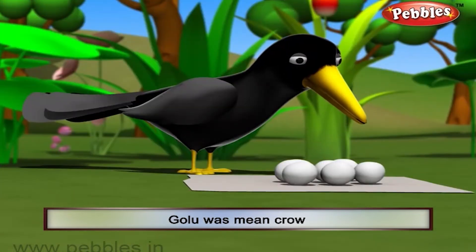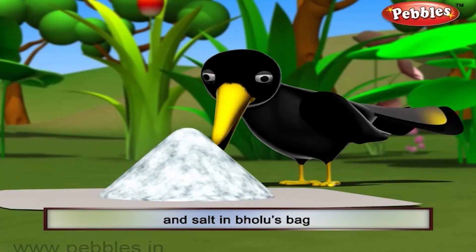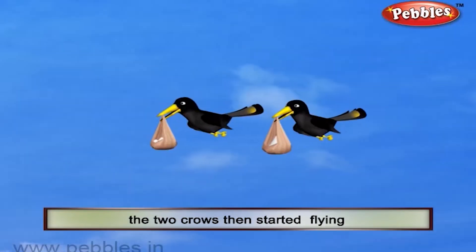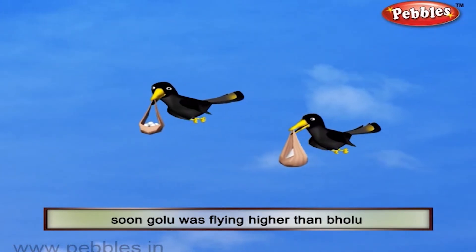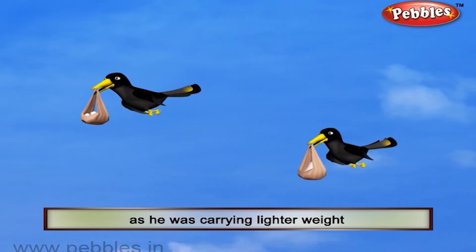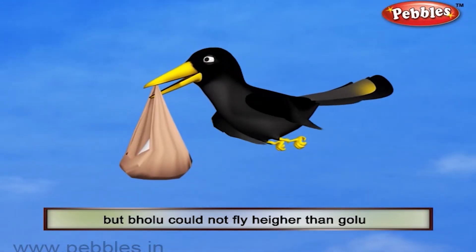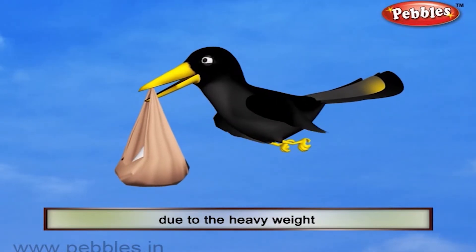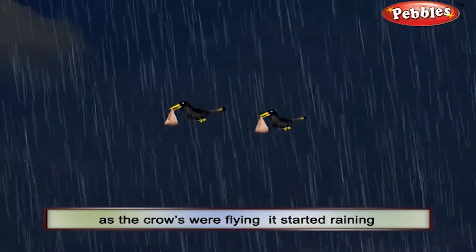Golu was a mean crow. He put cotton balls in his own bag and salt in Bholu's bag. The two crows then started flying. Soon, Golu was flying higher than Bholu as he was carrying a lighter weight. But Bholu could not fly higher than Golu due to the heavy weight. As the crows were flying, it started raining.